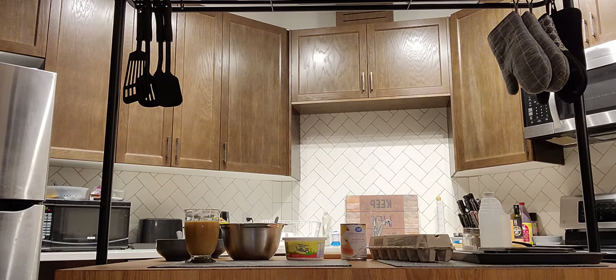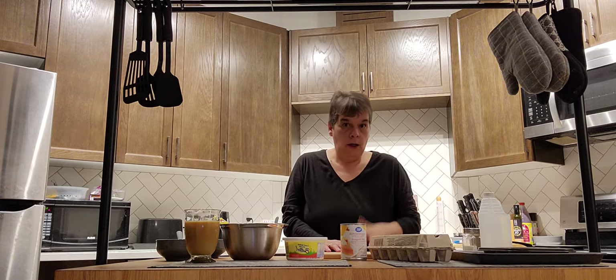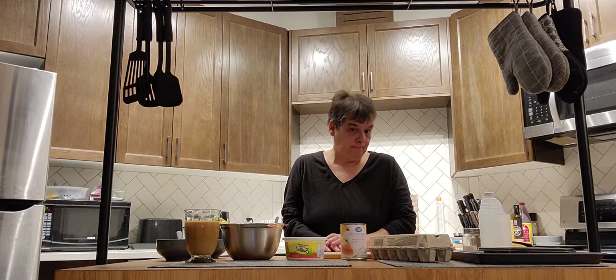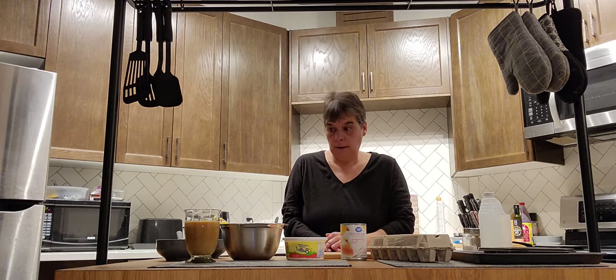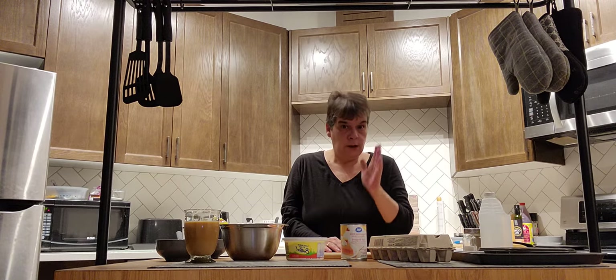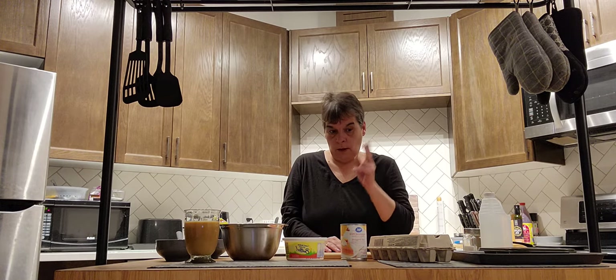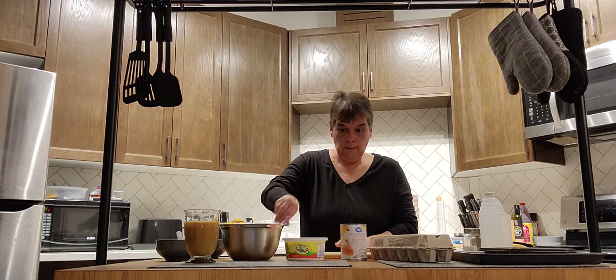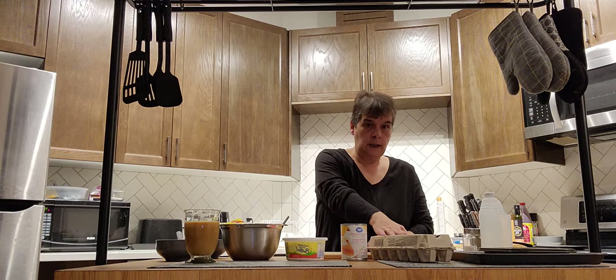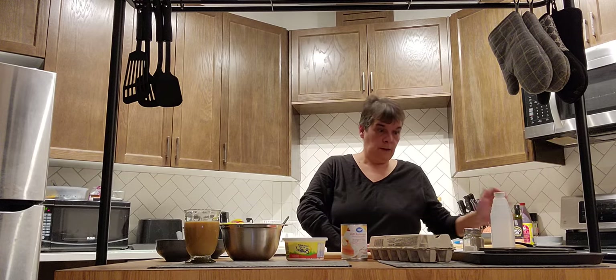Good morning! So I decided I'm going to do eggs benedict again because I didn't like the first round — it was in two parts. I'm going to see if I can do a better job today. This is my second round. My five ingredients: I got the biscuit, butter, canned milk, eggs, ham, and then vinegar, salt and pepper.